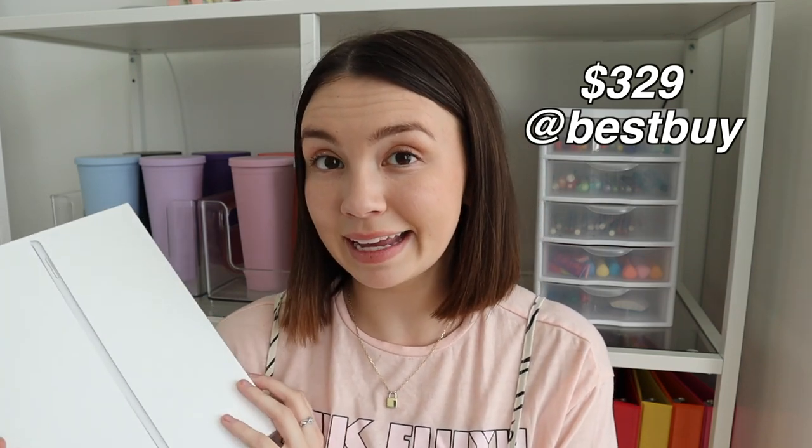This is the beautiful iPad I picked up. It's the 8th generation, just with Wi-Fi, and it's 32 gigabytes. As far as my knowledge goes, this is the newest iPad at the most affordable cost. There are newer iPads, but you get this for such a good price. I'll put on the screen how much I paid, which was a really great deal. I'm also going to link in the description some videos I watched that helped me decide which iPad to get.